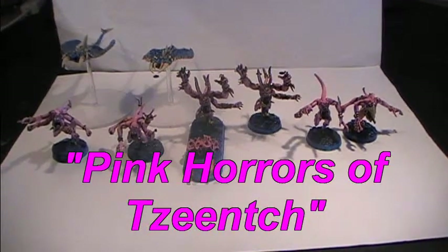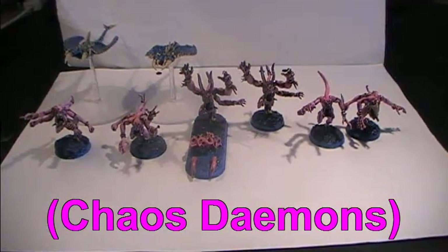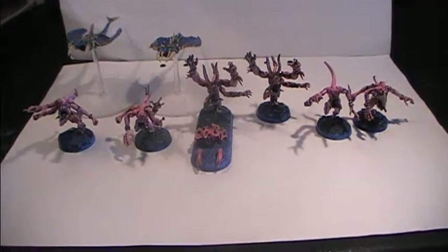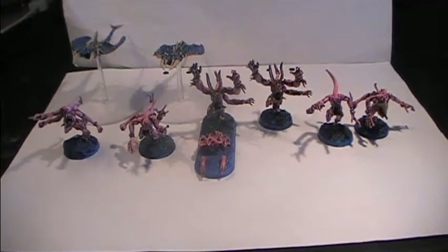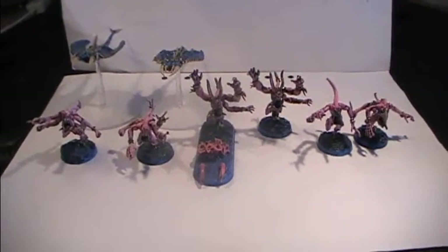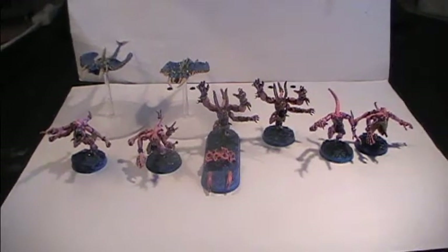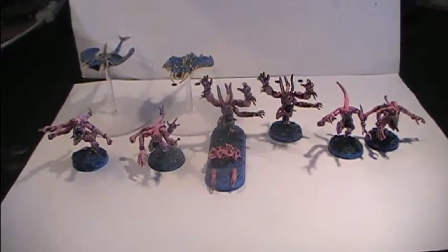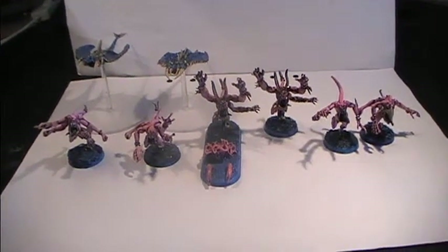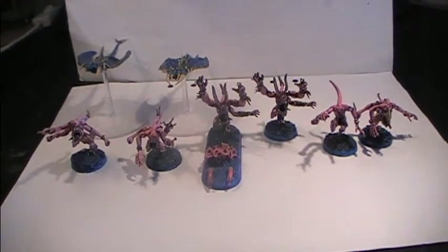Today we are going to be looking at my Pink Horrors of Tzeentch, which are Chaos Demons of the Warp. These particular demons will be an allied attachment which I can use for my Thousand Sons Army, which is mostly based on the characters of John French and Graham McNeil from the Black Library books about the Thousand Sons.